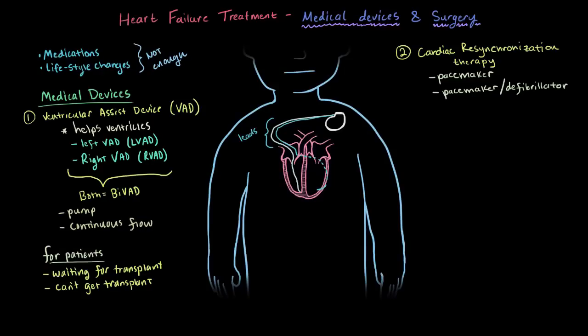This device might also come with a defibrillator. If the patient's heart failure leads to life-threatening rapid heart rates — going sort of uncontrollably fast — the device can deliver a shock that resets the heart to a normal rhythm.